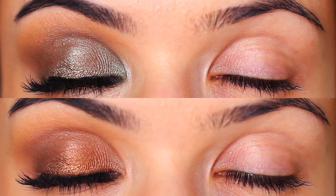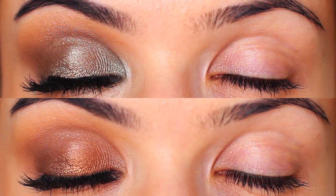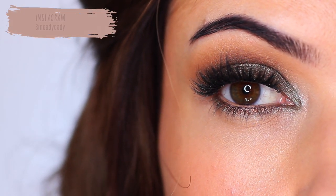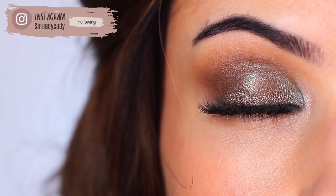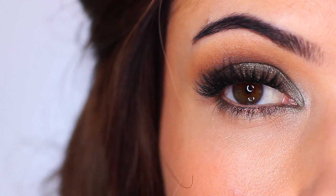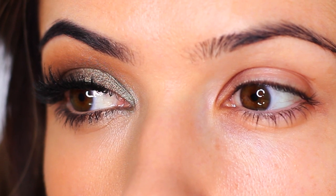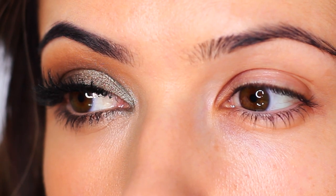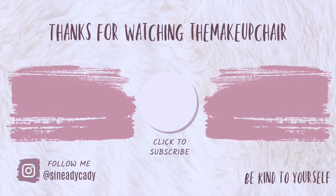Those are my top tips for improving your eyeshadow application. If you have any questions, leave them below — I'll either get back to you directly or they might feature in an upcoming video. If you know someone who would benefit from these techniques, send them this video so we can all learn together. Be kind to yourself and others — I had a pretty tough week so I'm reminding myself to be proud for getting through it. Tell yourself you're proud of yourself and doing the best you can. See you in the next video!